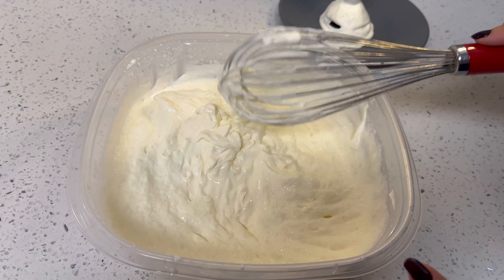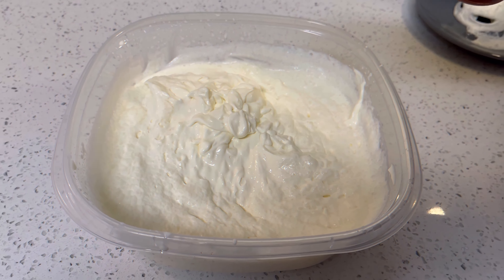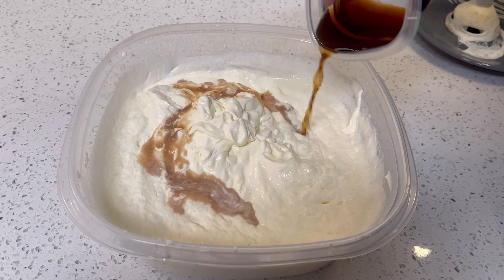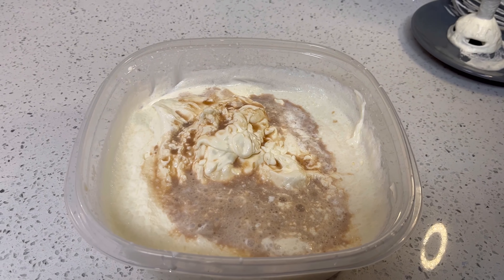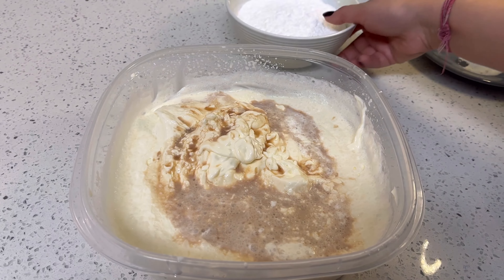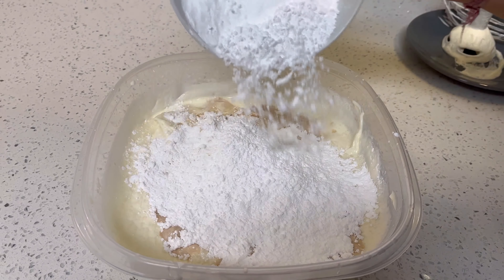At this point you have to mix in your vanilla extract and icing sugar. So now I am adding my vanilla extract, and with it I am adding icing sugar.